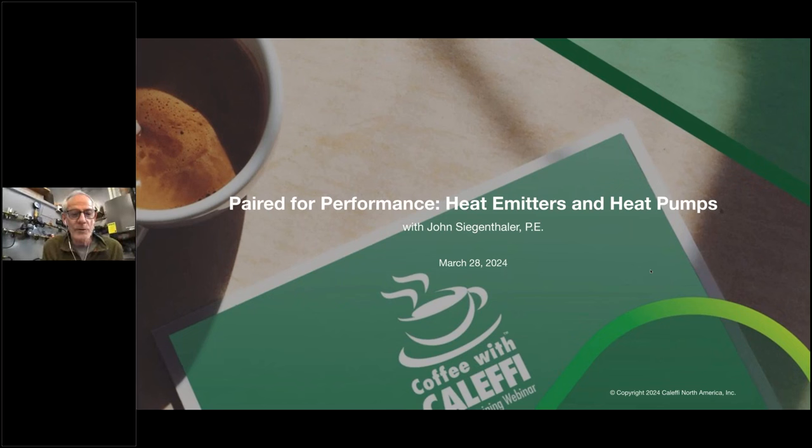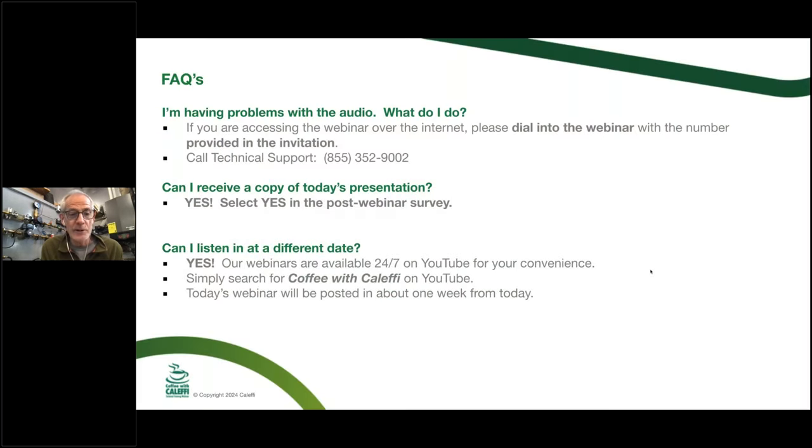Welcome everybody to Coffee with Cloffi. We've got another hot topic on the agenda today, and John is going to be our presenter. We'll go through a couple of housekeeping slides first. If you have issues connecting or the audio is jumpy, just log out and log back in. At the end there'll be a questionnaire, and if you fill it out you will get a certificate showing that you attended today.